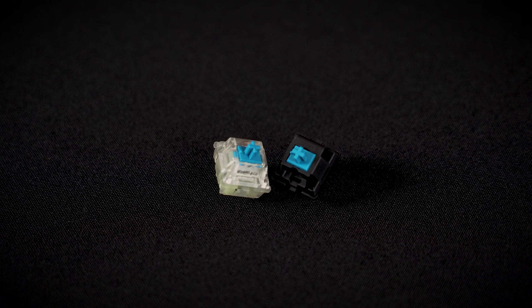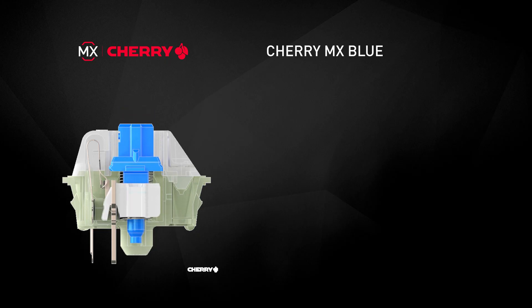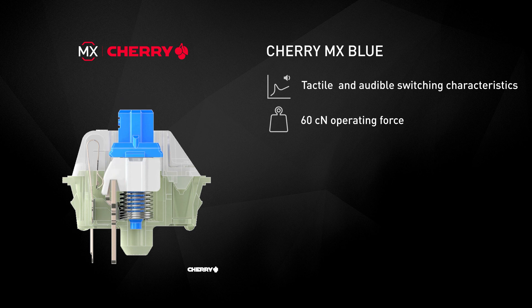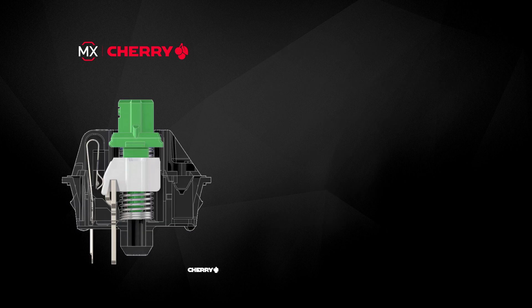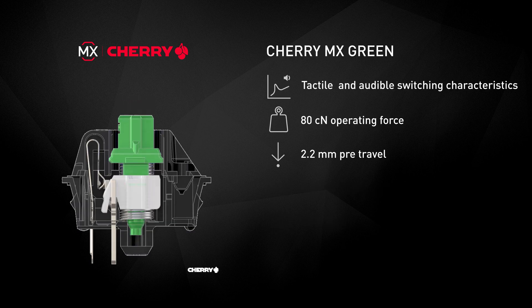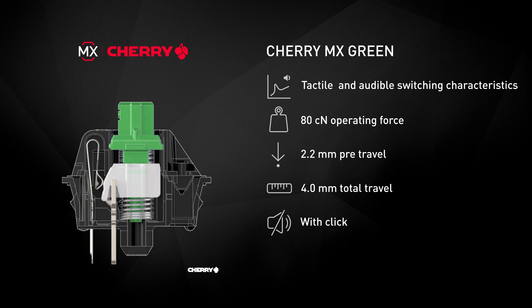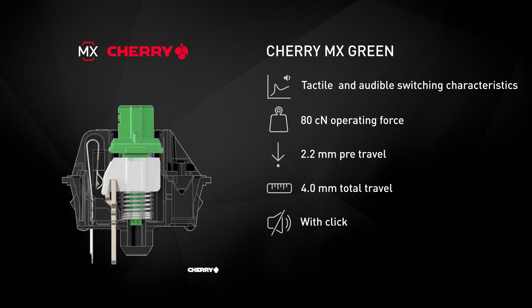If you want to have acoustic feedback, you have to go for the MX Blue or Green. The MX Blue activates with a force of about 60 cN and a pre-travel of 2.2 mm. The MX Green is very similar to the MX Blue but has a higher spring force. It was designed for the spacebar of keyboards with Cherry MX Blue, and the activation force is about 80 cN.